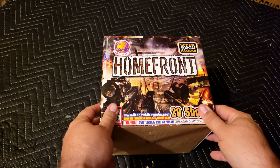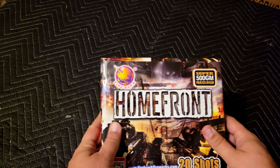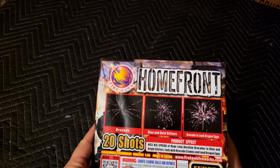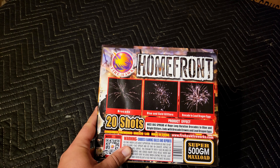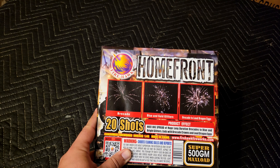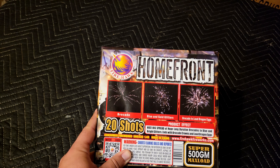In the past I have gotten some items from Firehawk and every time I've enjoyed them. So let's go ahead and see what they have for performance on this one. We have a nice big spread of huge long duration brocades to blue and bright glitters. Ends with brocade crowns with loud dragon eggs.